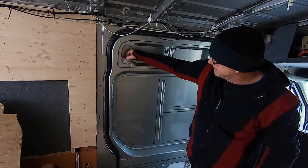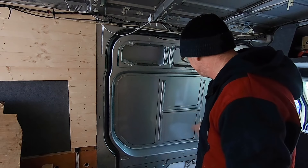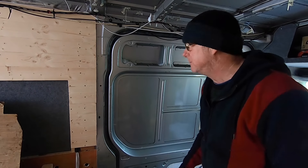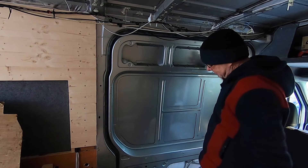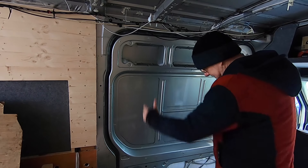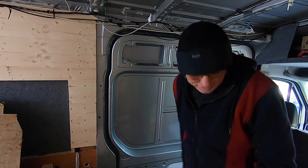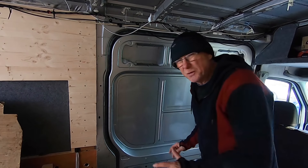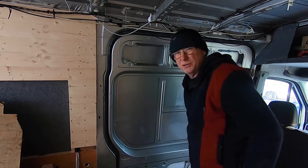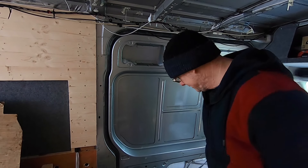I really wanted to share that because I know a lot of people are out there building camper vans right now — it's winter, the best time to build so it's ready for summer. I'd hate for anyone to make this mistake. That's what this video is all about, and I wanted to share it before I covered it all up. That's today's tip.